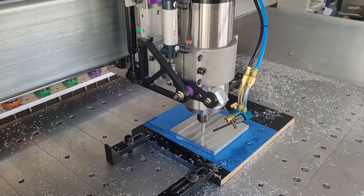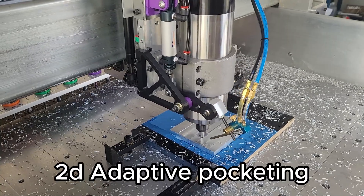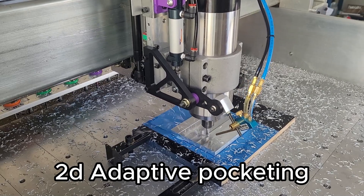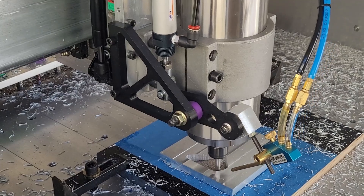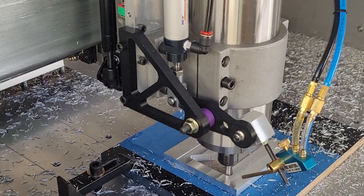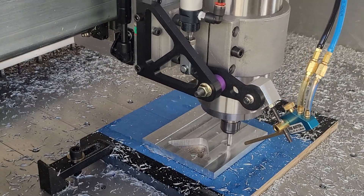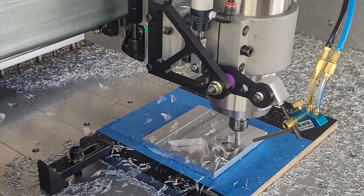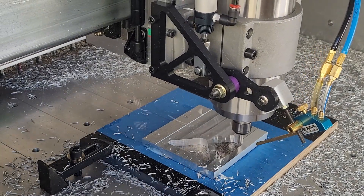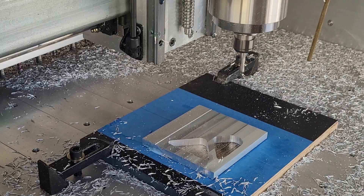Nozzle swings down, coolant turns on. Perfect — the nozzle retraction is working exactly as intended throughout the pocketing operation. The nozzle swings out of the way on each tool change, pops into finish position — looks like a dream.